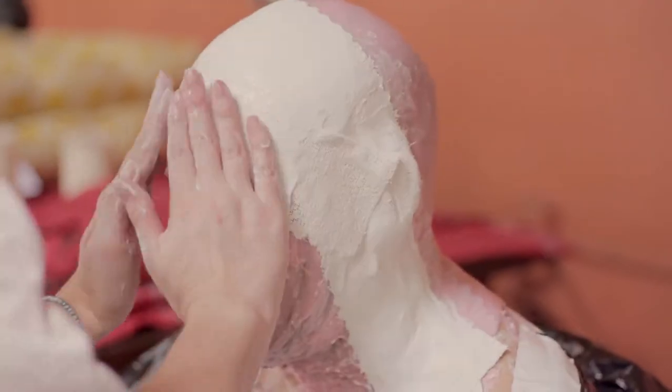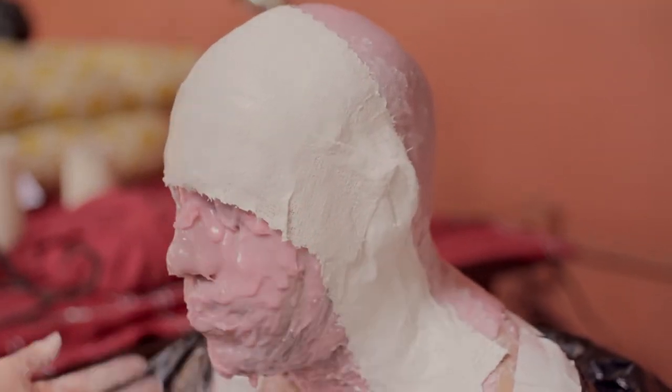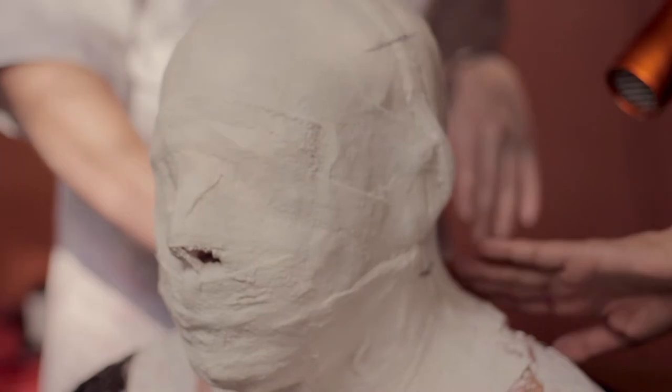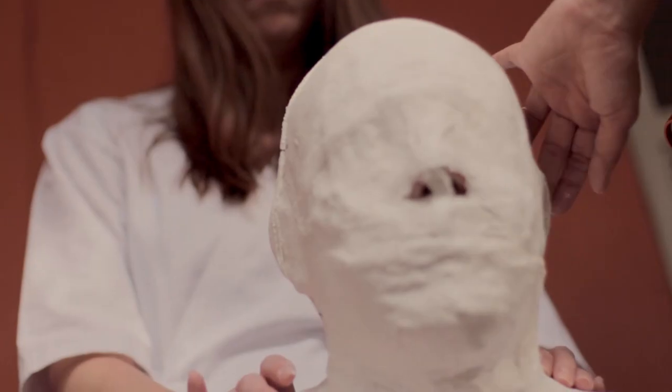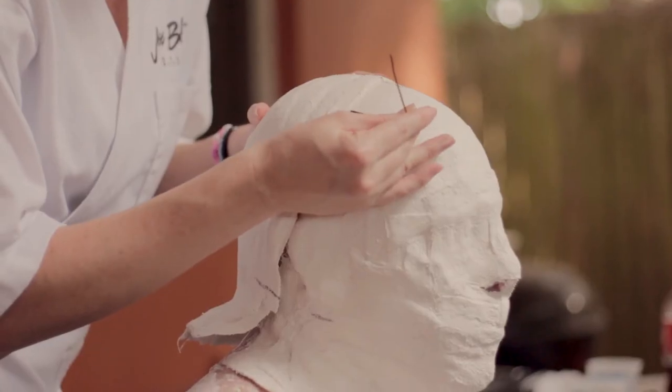We repeat the process about three times before going through the wraps, which was really cold. At this point, all I could see was this. I have to keep my head stiff and still during this process, and although this video is only two and a half minutes long, the process itself took about two and a half hours.